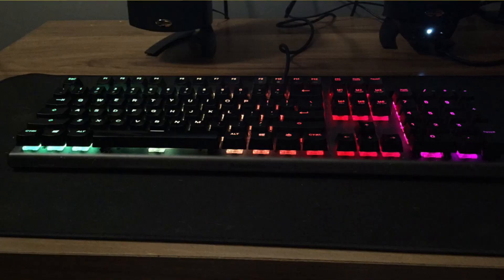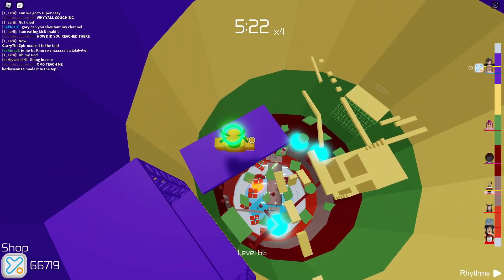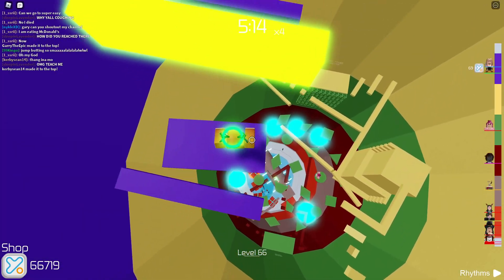The keyboard I use is the SteelSeries Apex 5, and yes, if you're wondering, it is a mechanical keyboard. Here's a clip of me dusting off my keyboard before I took the picture.